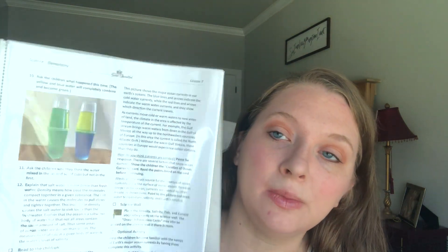Each lesson typically has an experiment, which can be difficult with so many little children. If we're not able to perform an experiment for whatever reason, we just talk about it and look at the pictures of the experiment as shown in the lesson. I do prefer to actually get the experiments done, but some days it just doesn't happen. The kids will still fill in their sheets and everything.